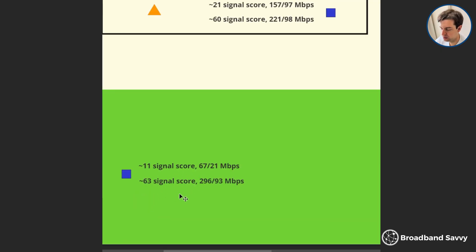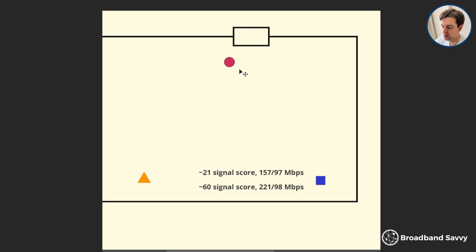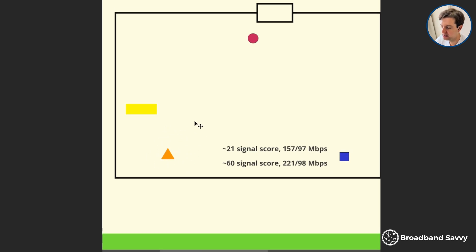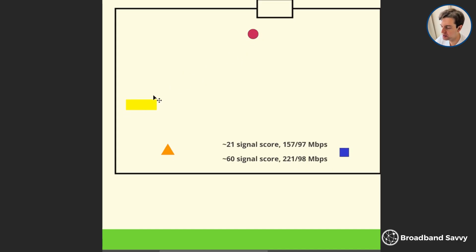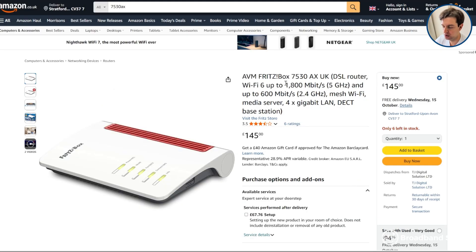At the second location, we also got a much better signal score and much better download and upload speeds. The Fritz Repeater 3000ax can be a really good way to get better Wi-Fi signal and speeds, especially if your router is installed by the front door, as is the case with most houses in the UK. If you're not using a Fritz router, everything works and performance increases similarly, but your devices won't automatically connect to the best access point — you'd need to manually reconnect. So if possible, it's best to use the Fritz Repeater 3000ax with a Fritzbox router like the 7530ax.